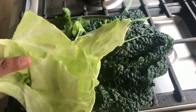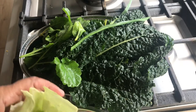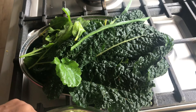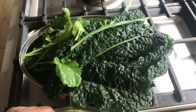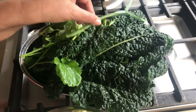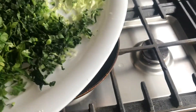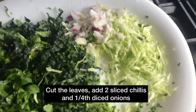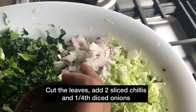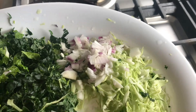Now, if you have a lot of cabbage, you can use the cabbage. Because we have to make a little bit of cabbage. I am using a small piece of cabbage.